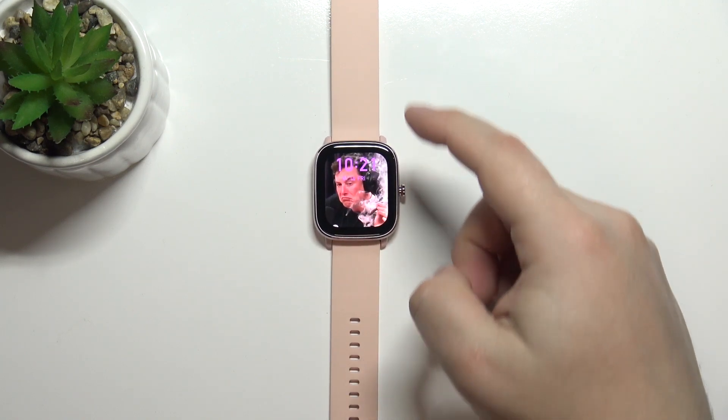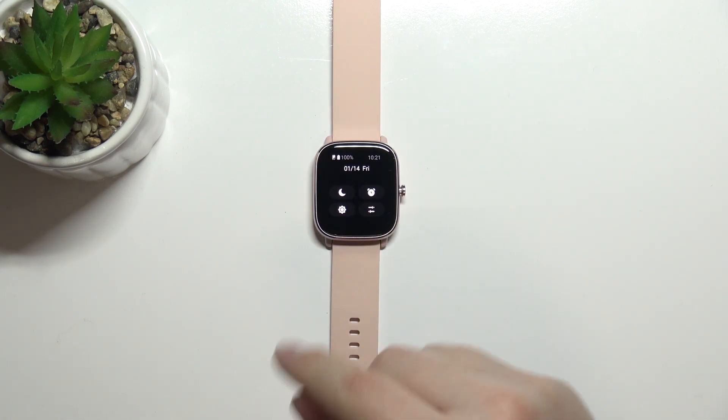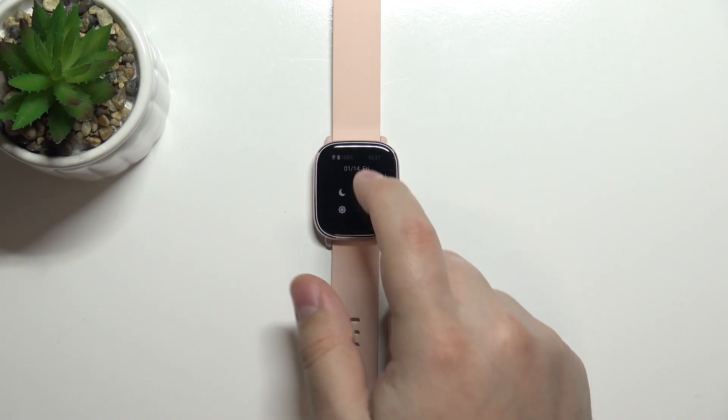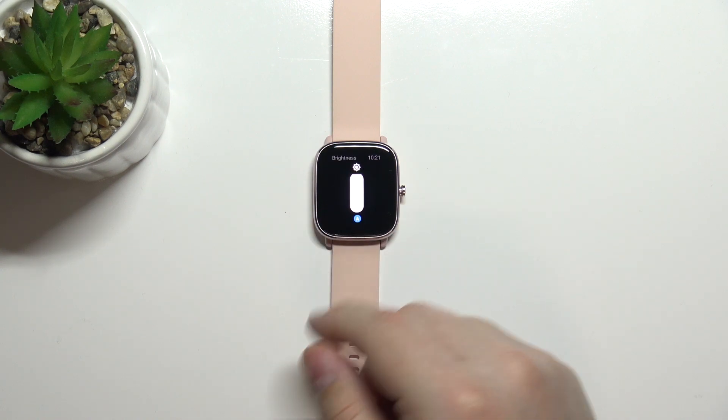Once you wake up the screen, you can swipe downwards from the top of the screen to open the quick panel. Here we have the screen brightness icon — the one with the sun on it. Tap on this icon and now you should see this menu.